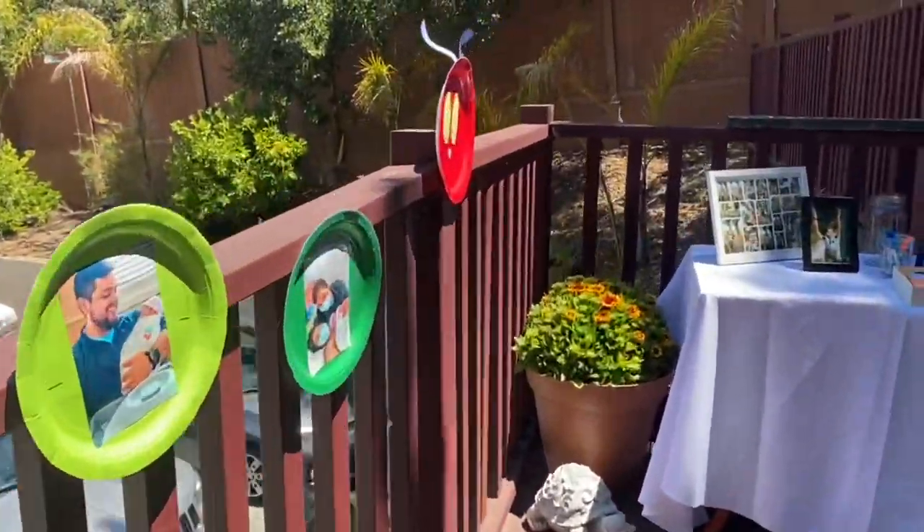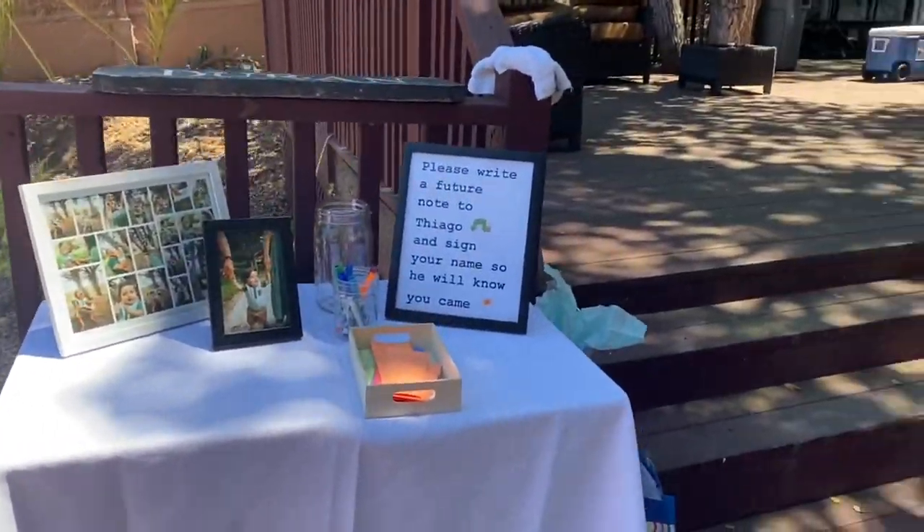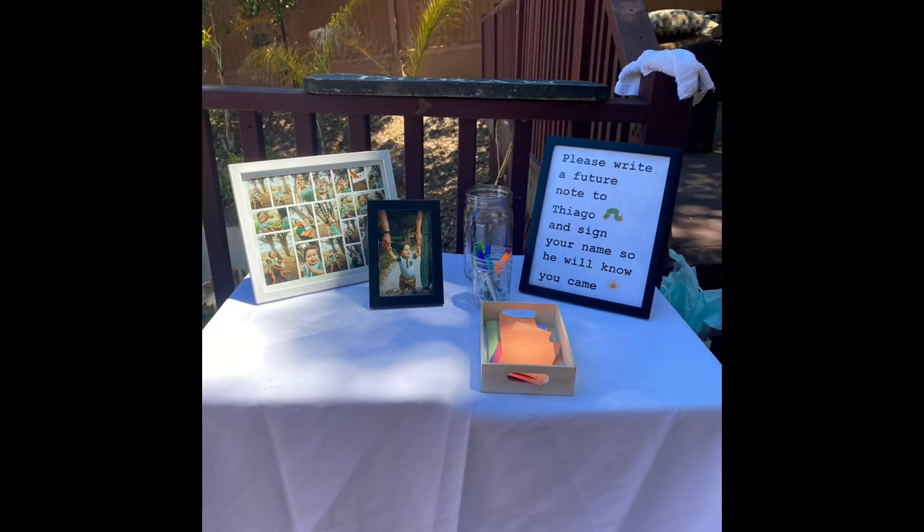That display led up to a small table with a note saying, 'Please write a future note to Tiago.' I plan to open them when he's 16 or 18 — I still need to figure that out — and I'm keeping them in his journal. If you use this idea, give gentle reminders, because I noticed a few people didn't write one, though it's just family so you can get a note from them later.